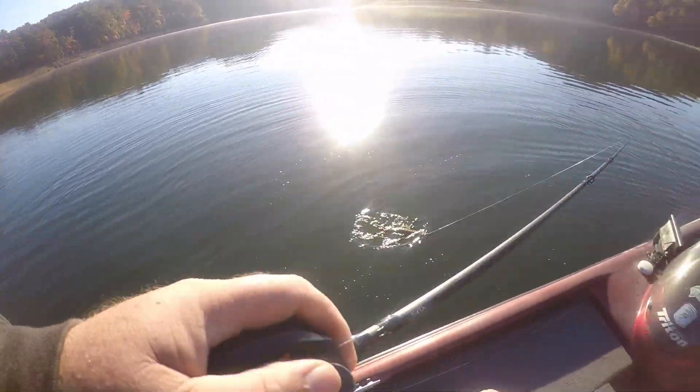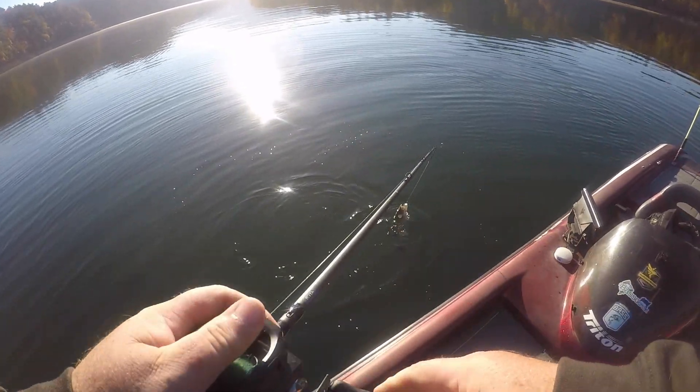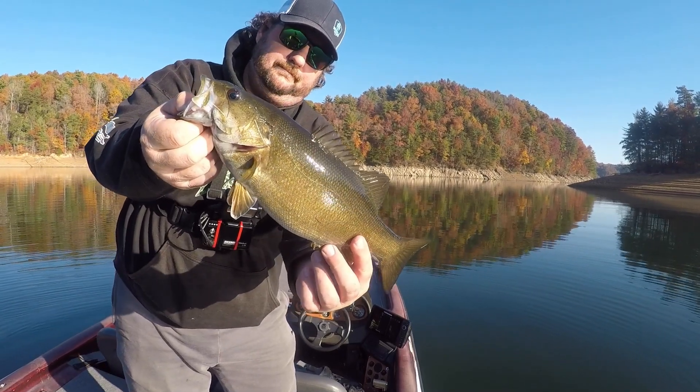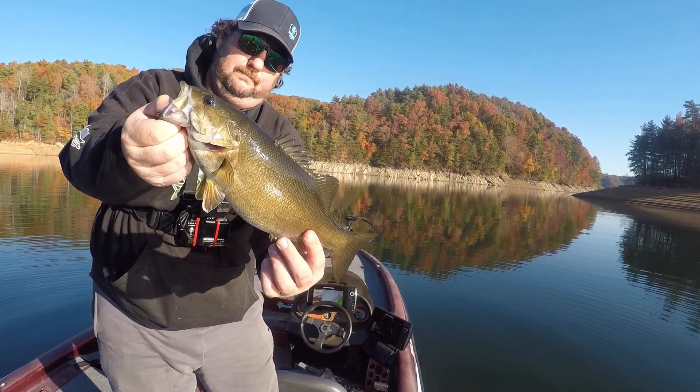It's a great follow-up bait to the walking bait. Really 90% of the time, two colors. You can get away with three: Bone, a translucent, and black.